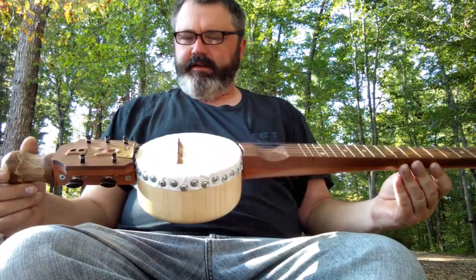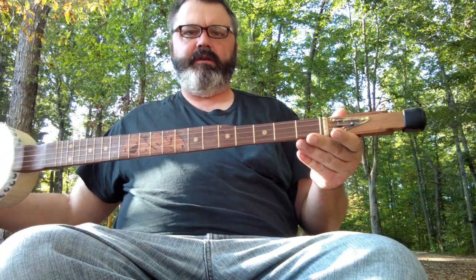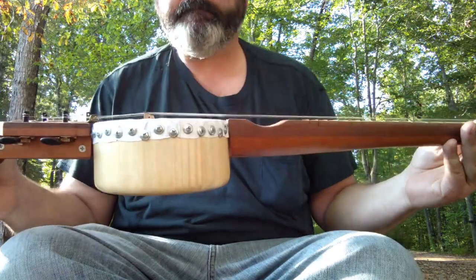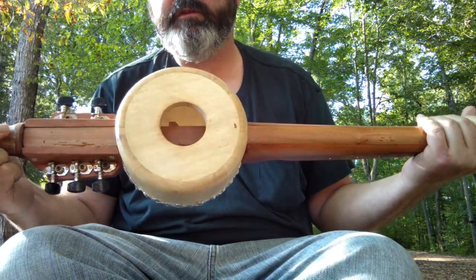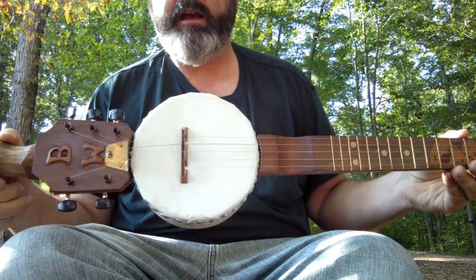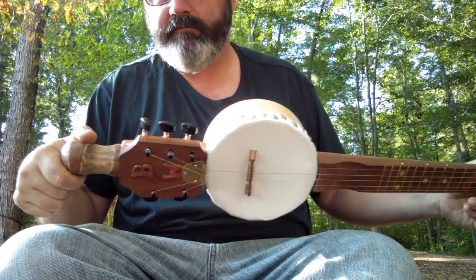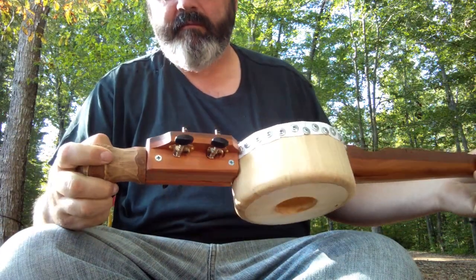I've finished the new walking stick banjo. It looks similar to the old one. The bowl is from the same set of bowls, and the synthetic head is from the same toy drum set, though it's a different drum head.